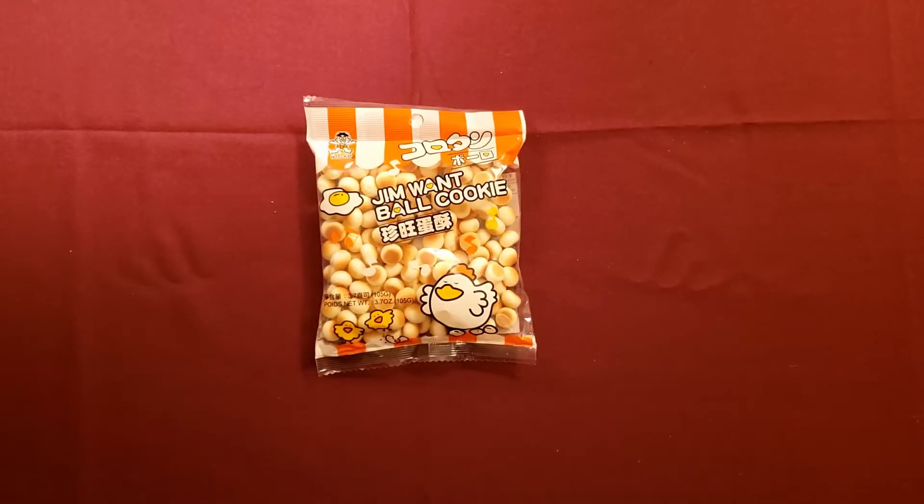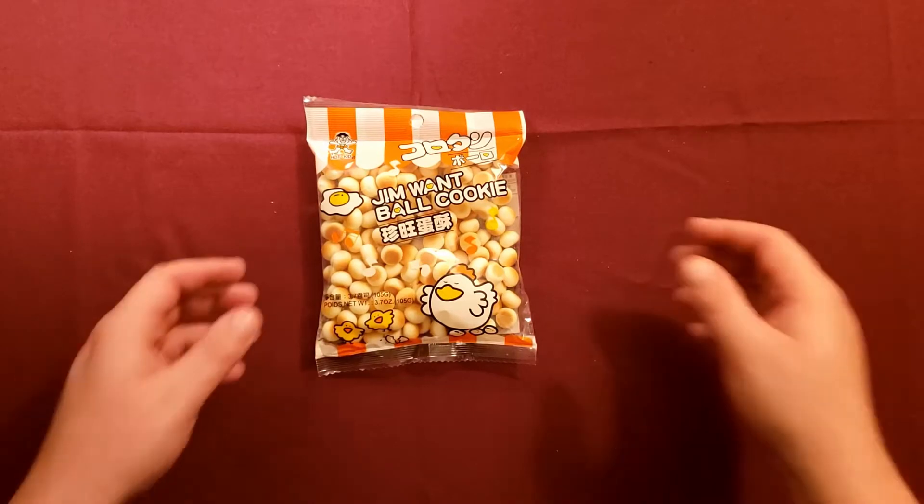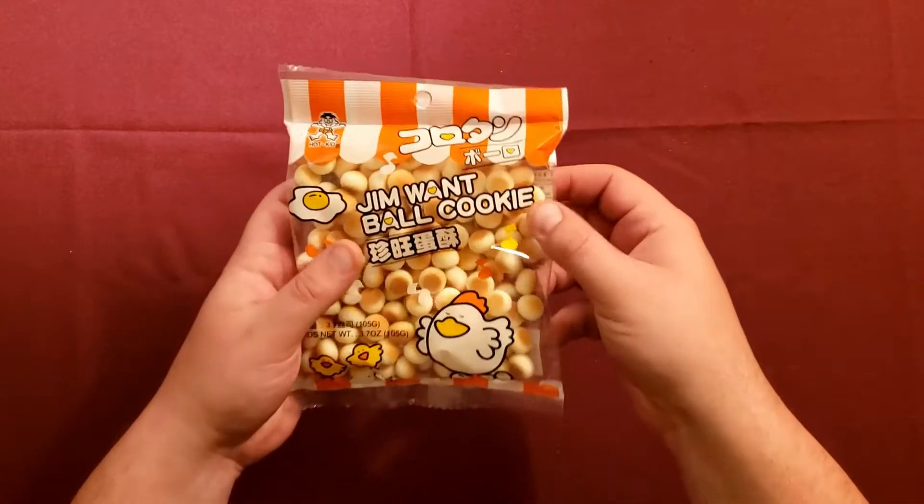Hey folks, your pal Bobby here, and today I'm back with another snack taste test — a snack that came all the way from Hawaii. The Kona blurb on a little piece of note paper said this is a bit of a potatoey, starchy snack mostly meant for younger kids, but Kona still really liked them, so she included it in her package. We're gonna give these a try today.